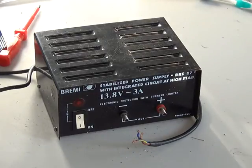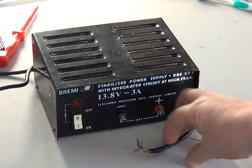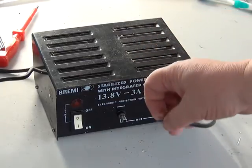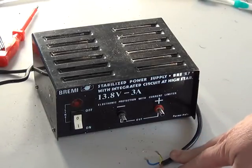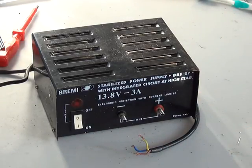Here's a very popular power supply from around the 1981 era, the Bremi BRS27 from Italy. This is the late version - we can tell it's the late version because it's got the 3-core mains lead. I bought this off eBay for less than a tenner. If it's got the 2-core mains lead, so it's not earthed, we'd need to upgrade that with an earth.